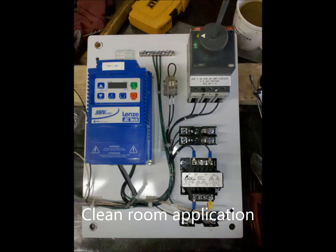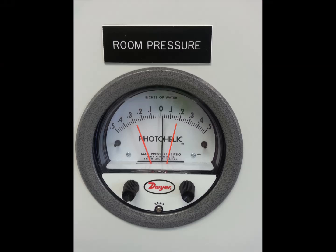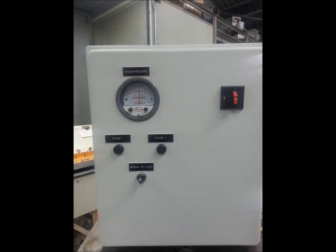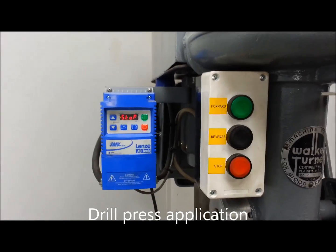Here's a unit that uses the same controller inside a cabinet. This unit is controlling a blower motor via a photohelic. We use speed reference high and low switchgear to ramp a motor up and down to maintain positive pressure in a laboratory cleanroom environment. You guys have probably already seen this one.